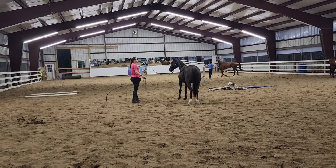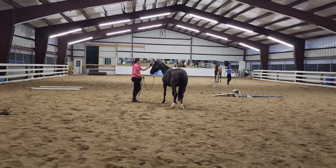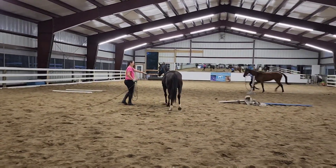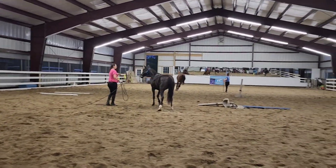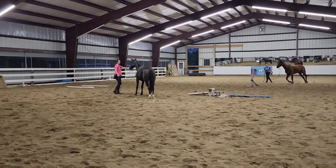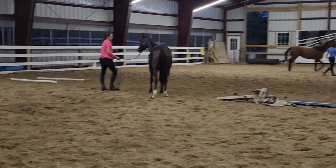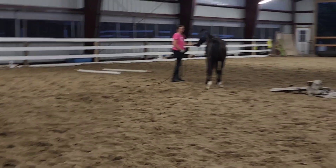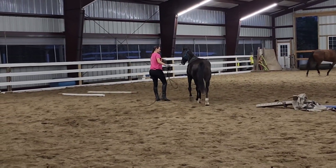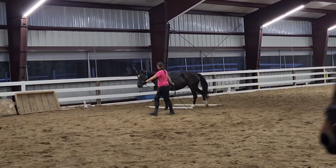So this is her first time wearing that and trying some of that longlining. Before I even do the longlining, I'm just asking her to lunge with the surcingle on, and she's a little bit unsure about moving with it on. She let me put it on just fine and it is done up very loose to start with — not loose enough that she could put a hoof through it, but definitely not super snug.